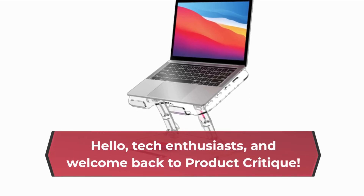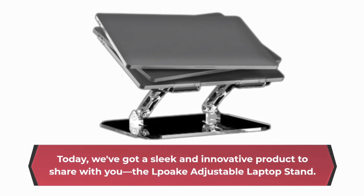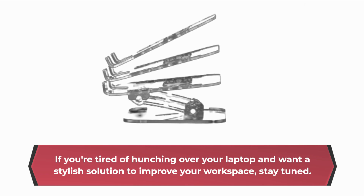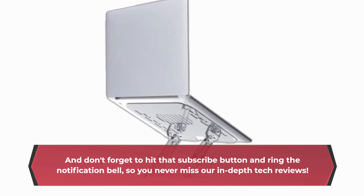Hello, Tech Enthusiasts, and welcome back to Product Critique. Today, we've got a sleek and innovative product to share with you — the LPOK Adjustable Laptop Stand. If you're tired of hunching over your laptop and want a stylish solution to improve your workspace, stay tuned. And don't forget to hit that subscribe button and ring the notification bell, so you never miss our in-depth tech reviews.